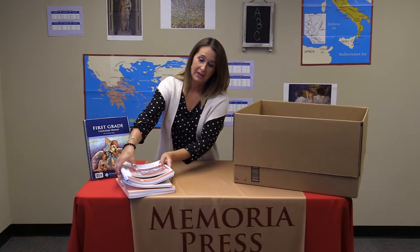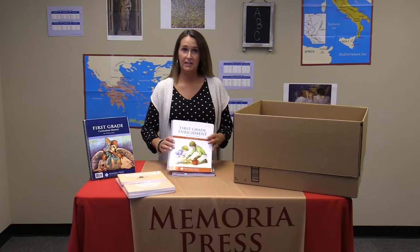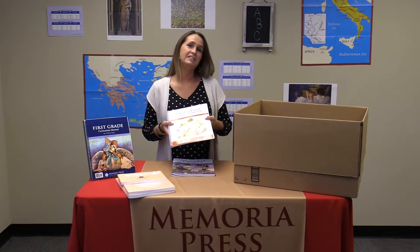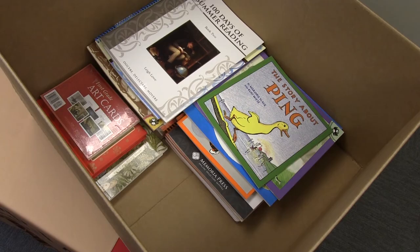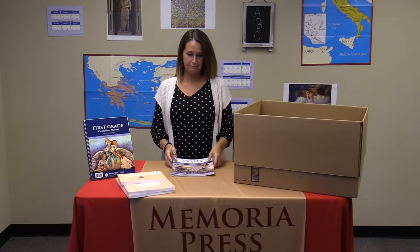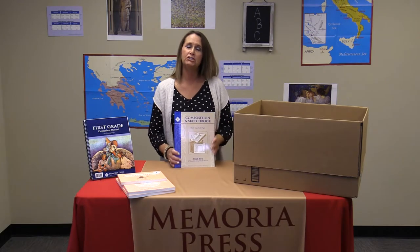The next part of your curriculum is the enrichment portion. For enrichment you're going to receive a set of art cards — there are 33 art pieces covered in that set. Probably the most important piece of this set is the enrichment guide, which will detail everything you need to know about your read-aloud set, your art cards, and your poetry. It's going to coordinate with the first grade book of crafts and your composition and sketchbook.